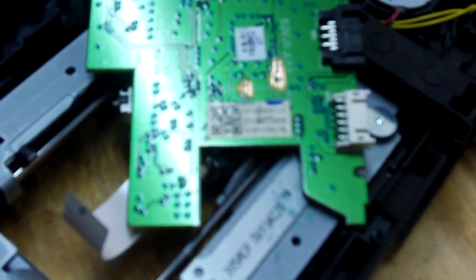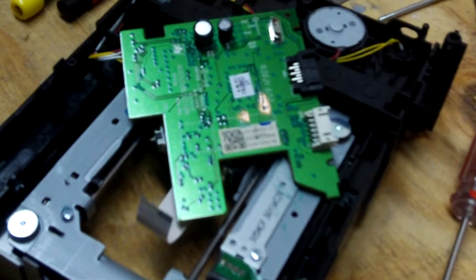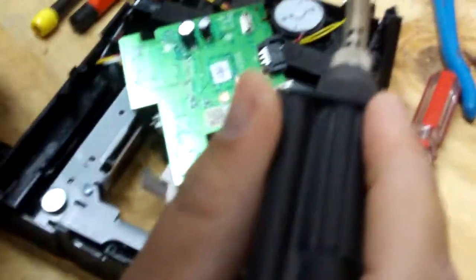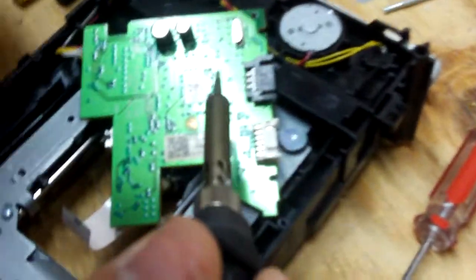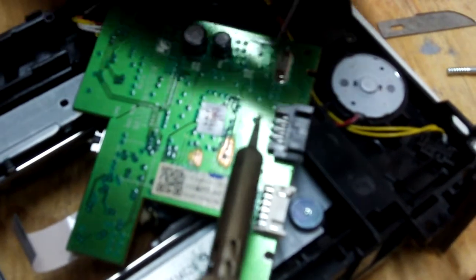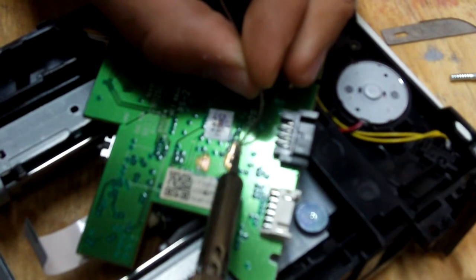Next thing we're going to do is get our solder — I use 60-40 — bring our gun over. A lot of people are having problems with this part: when you solder, you're going to want to get it right on the trace and not put the solder onto the soldering iron. Just kind of scoot it over there so it melts a little bit.